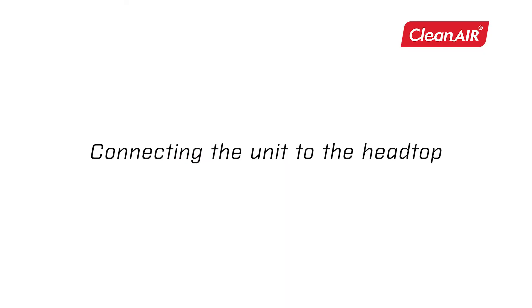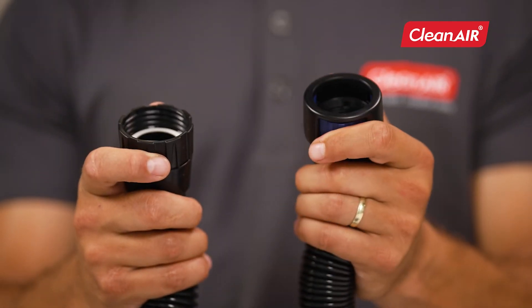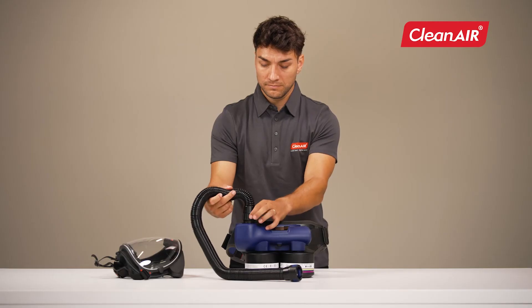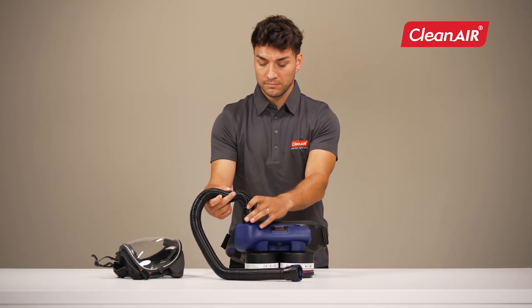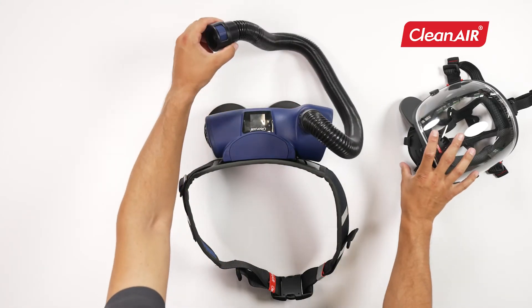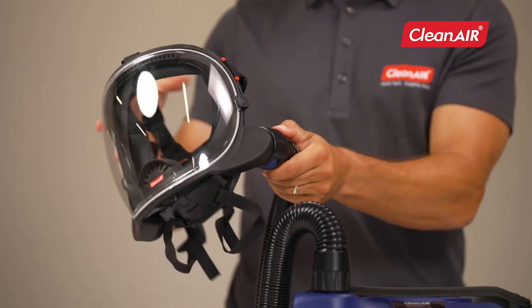Connecting the unit to the head top. Connect the hose using the thread on one side of the hose. Connect the other side of the hose with the quick lock connector by clicking on the head top.